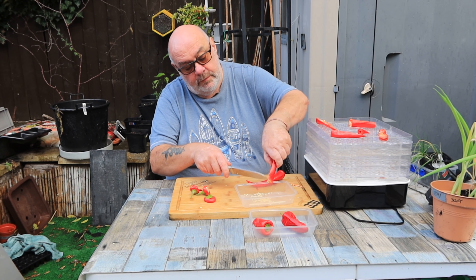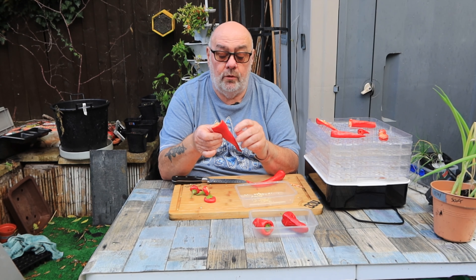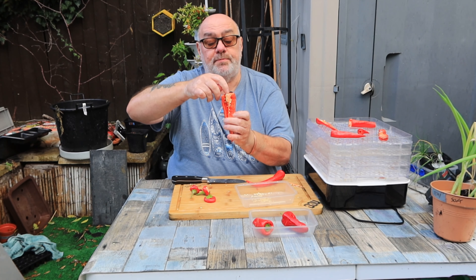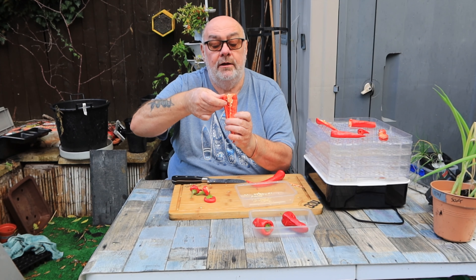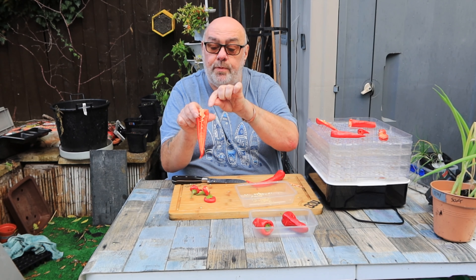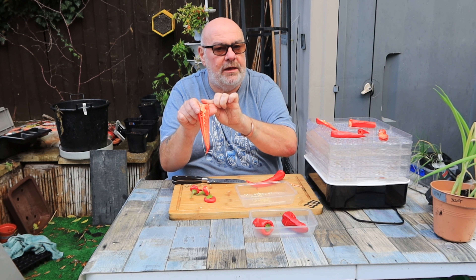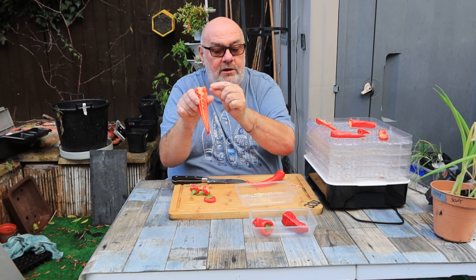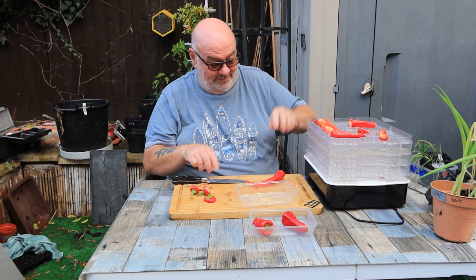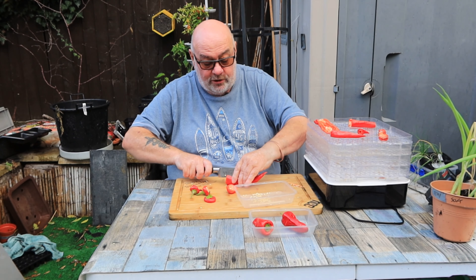If you ever want to impress your friends and eat a hot chili - this part of the chili here is called the placenta, and this is where the seeds start to grow. This is the hottest part of a chili. So if you want to impress your friends with a chili you know you can handle but they can't - you eat this bit here and offer them this bit. I might have done that a few times at work - the fun we had in the workshop!